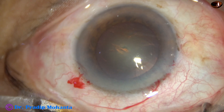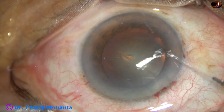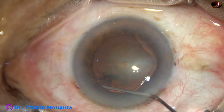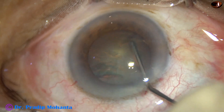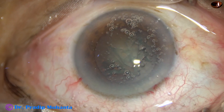Hydrodissection is done with the help of BSS and this 27-gauge cannula. The fluid wave goes to the other side, the nucleus is tapped, and then the nucleus is rotated.